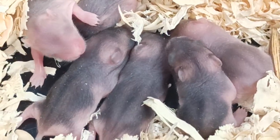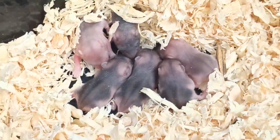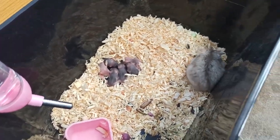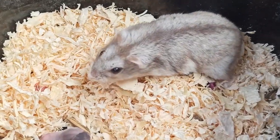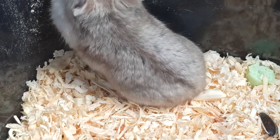Có nhiều bạn hỏi cái chuồng có cần che đậy kỹ không. Theo mình thấy các bạn để 1 nơi yên tĩnh thôi, ít người qua lại, và hạn chế nhìn mấy con chuột con vào những ngày đầu chuột mẹ mới chăm. Để nơi yên tĩnh để chuột mẹ tự biết chăm con. Các bạn hạn chế nhìn nó.